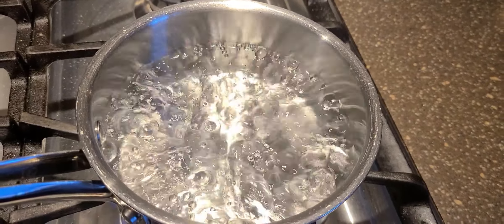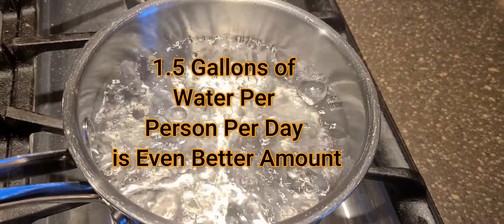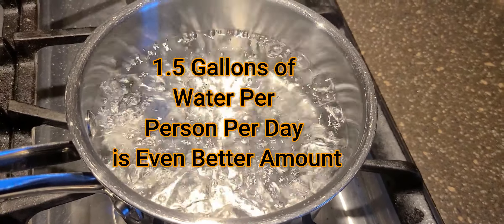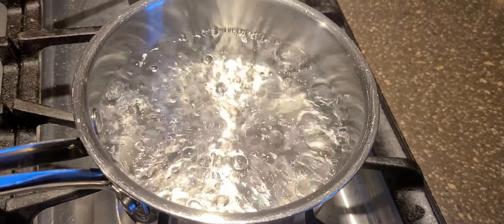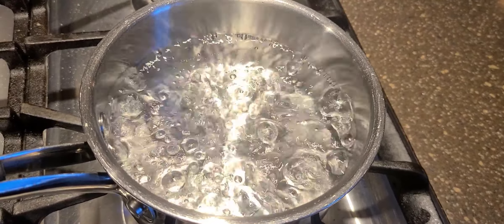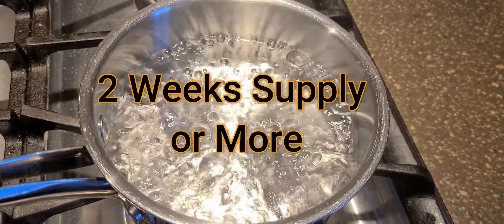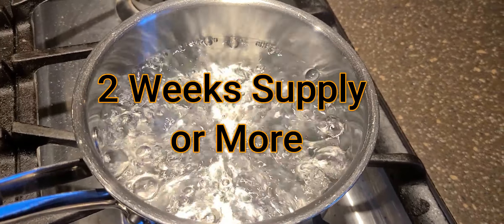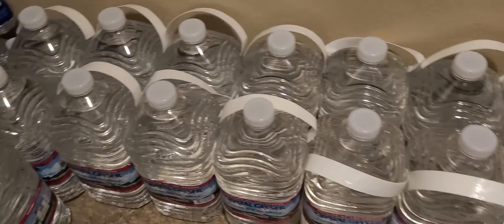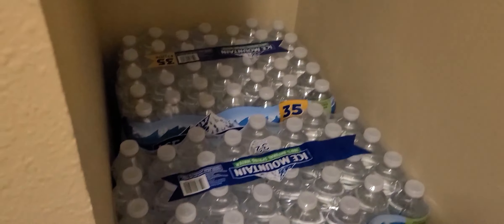The CDC recommends one gallon of water per person per day. It doesn't take long for that to start adding up to a large amount. They recommend you have at least a three day supply, but we're thinking a lot more long term than that. You're going to want to store some bottled water, but it doesn't take long before you start running out of spots to stack it.